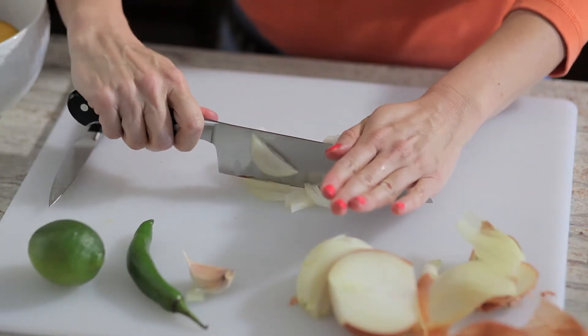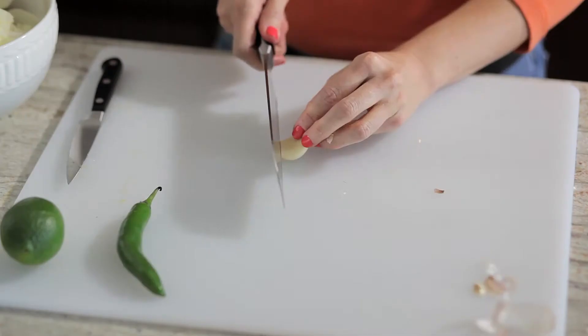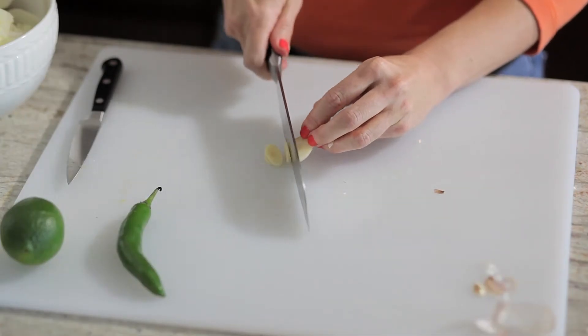We're only going to be using a quarter of the onion. Make it really fine so you don't get big chunks of onion in your salsa. So now we're going to mince our garlic — this you want really, really fine. We don't want big chunks in our salsa.